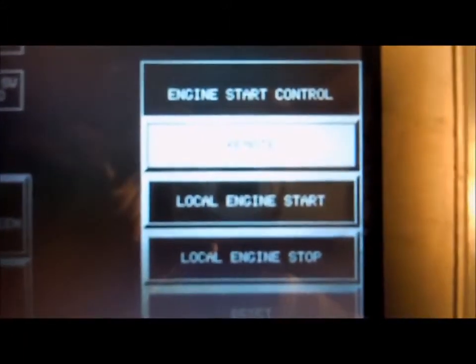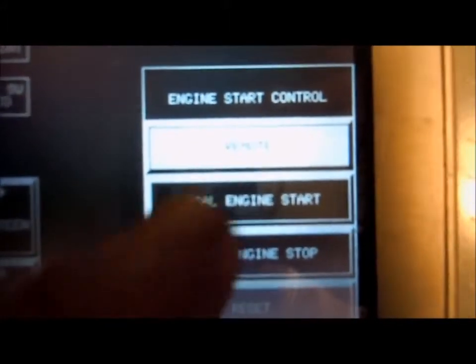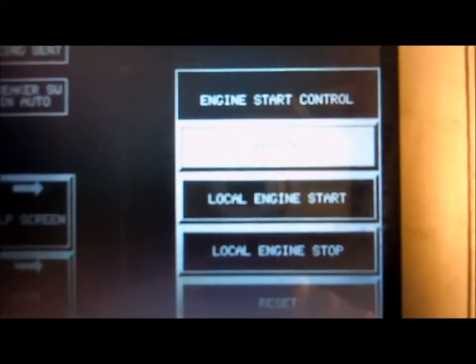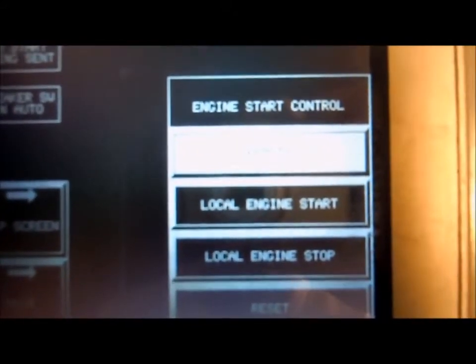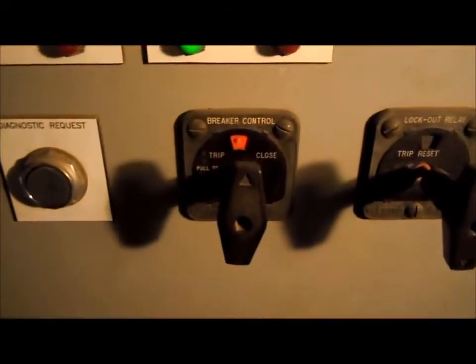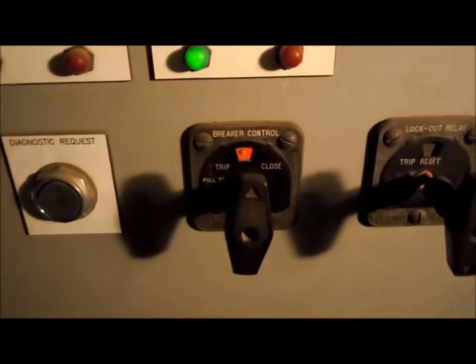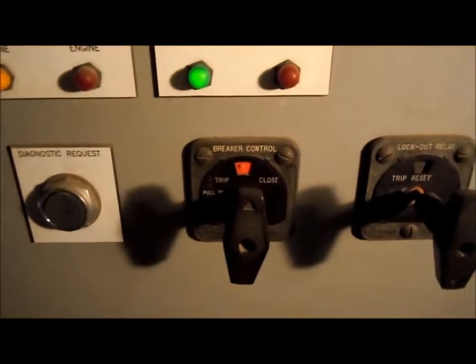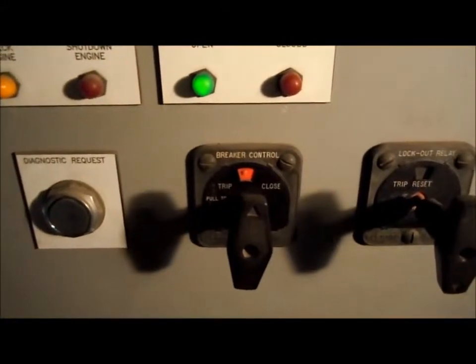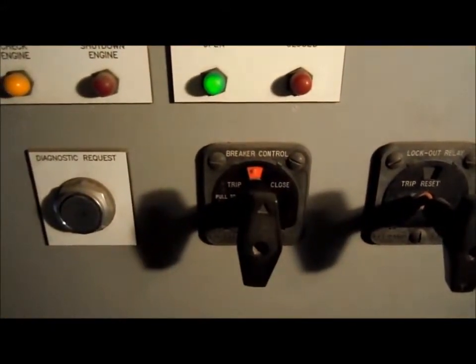To do a local engine start, go ahead and hit the Local Engine Start button. The machine will crank, come up to voltage and frequency, and with the generator breaker in its auto position, it will sync to the grid and ramp up — coming up to one megawatt at a ramp time of five minutes.